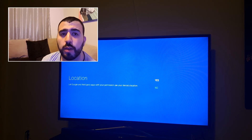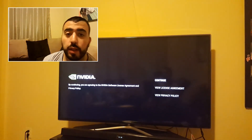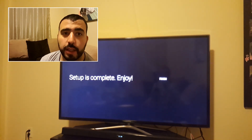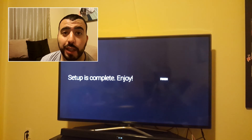And now it's just loading — it looks like it's stuck; I'm guessing it's going to load the entire interface now. Now it's agreeing to NVIDIA's terms and shields, so we're going to do that to continue. And we're done — setup is complete. Let's enjoy.